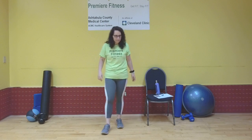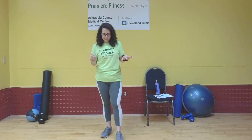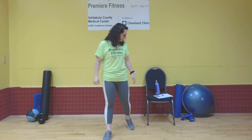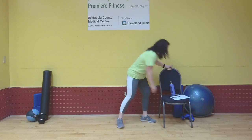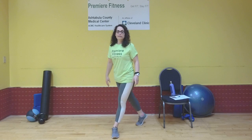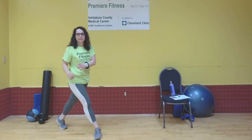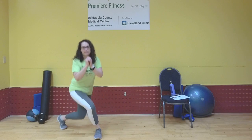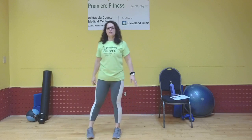Shake that out. Next exercise is alternating curtsy squats. I'm putting all my weight on my left leg, taking my right leg, bringing it behind my left, and bending both legs. Then center and over to the other side — left leg behind right — and squat. Just alternating back and forth.